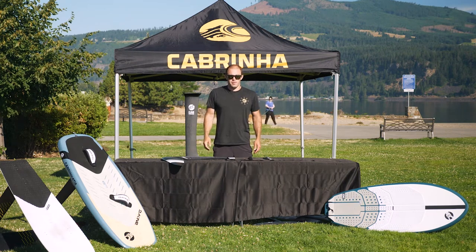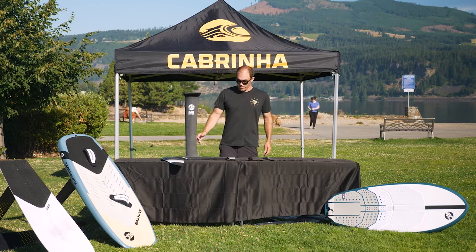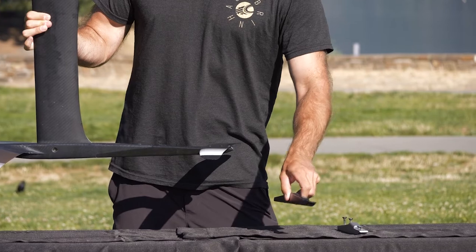Hi, I'm Brodie, the foil designer with Cabrina, and today we're here to talk about fuselages. We offer three fuselage lengths at Cabrina: the medium, the long, and the short.